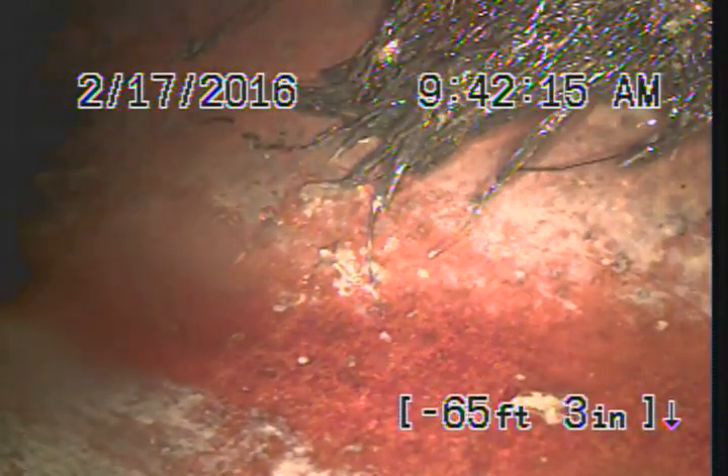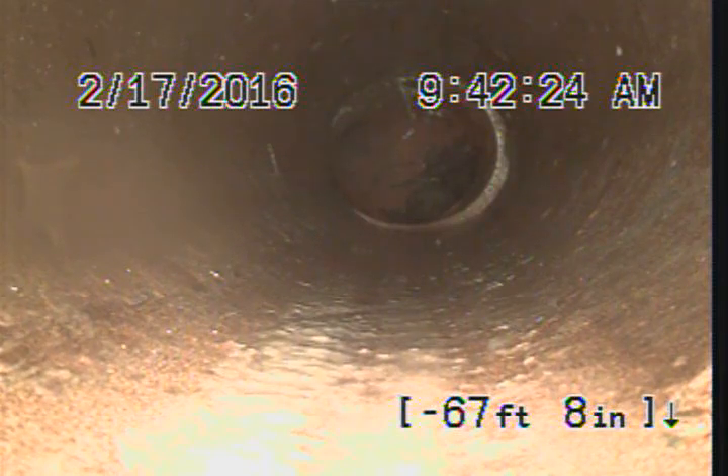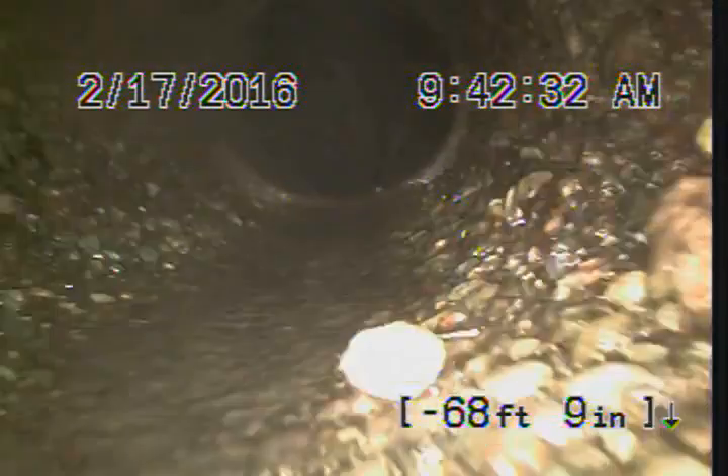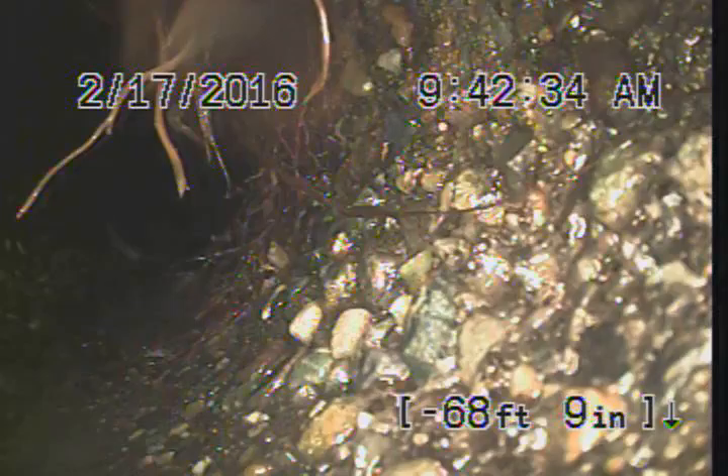We just made that turn, so now we're going to get into that concrete section. Are we out of the house main? Now we're at the main — the soil pipe that comes out of your house and connects with the horizontal sewer pipe. Now this is the immediate problem area right here.